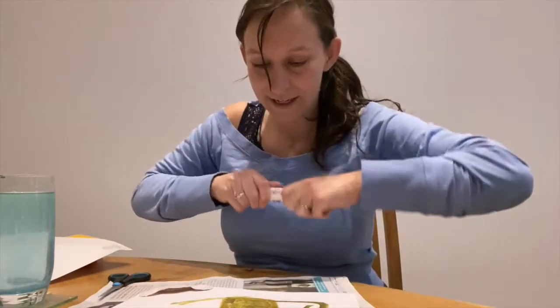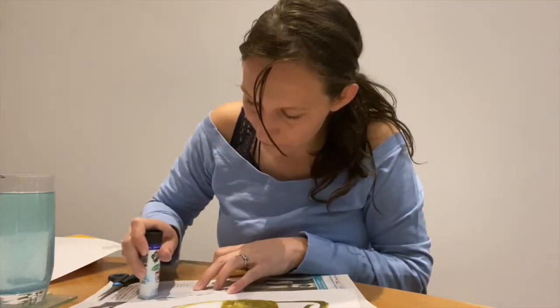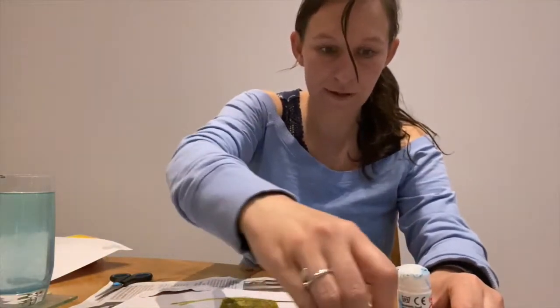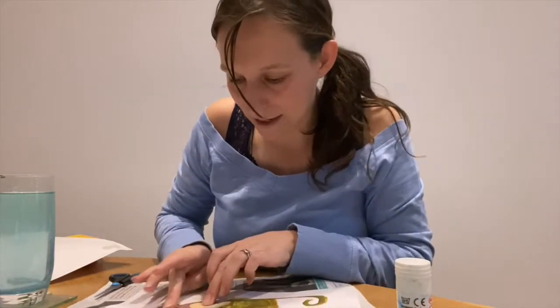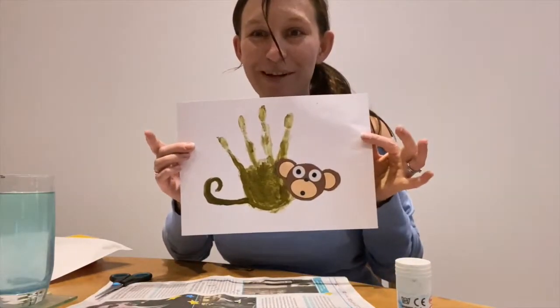So I'm going to take my glue stick and put some glue on the back of the monkey's head, and position his head and press it down. So I've got my monkey.